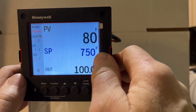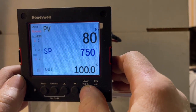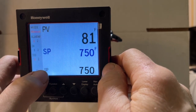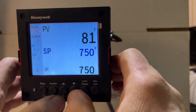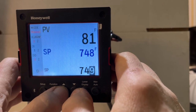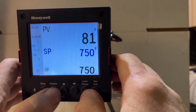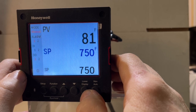Let's adjust the 750-degree set point. To do that, press the lower display button and we display SP 750. That's the set point we're working with, and then we simply use our up and down arrow keys to set our temperature. After we're done with that we could just start up the oven.